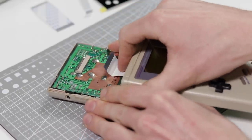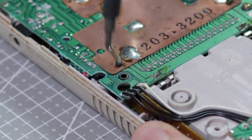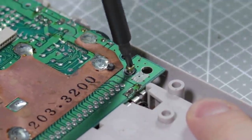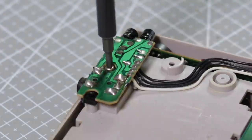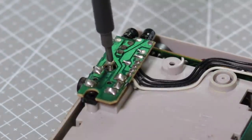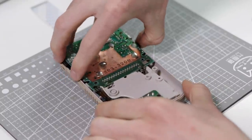Retro Modding have sent me this screen kit to assemble for entertainment purposes, but they do sell the fully assembled mod on their website for $89.99, or $69.99 for the unbuilt kit. There are many benefits to buying their pre-built kit, but we will talk about that later on.